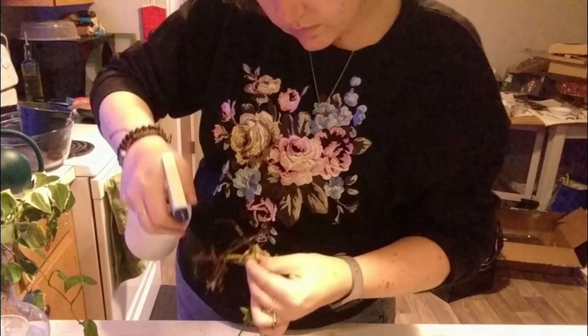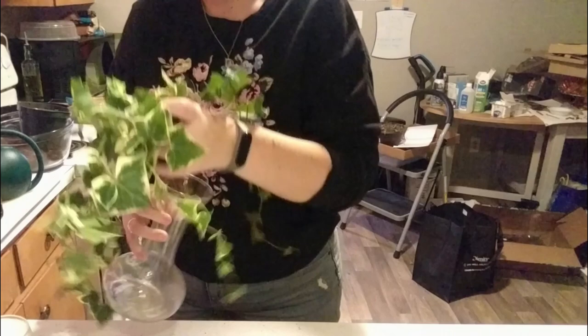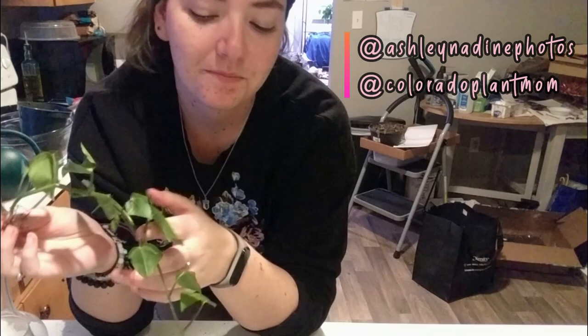So what I'm going to do now is do a quick once-over with these guys, and then like I said, I'm just going to put them in water. Sorry if I keep looking at my cell phone — I'm not used to looking at the camera yet. If you're interested, I also do photography — I can leave that Instagram below. I will also leave my plant gram down below. Most people are more active on their plant gram, and so am I.